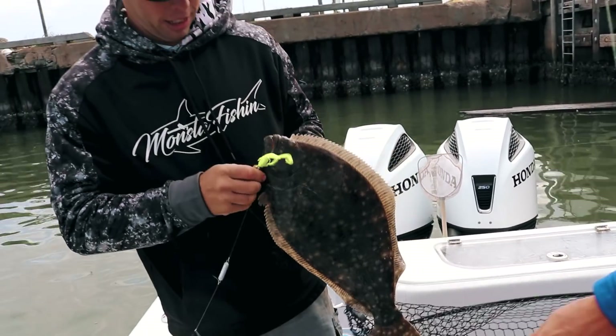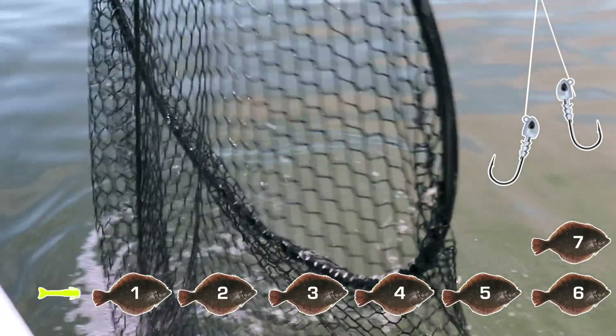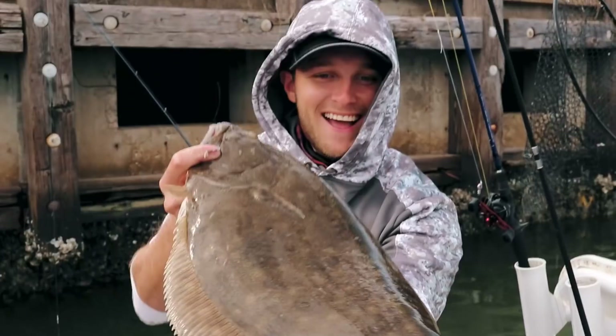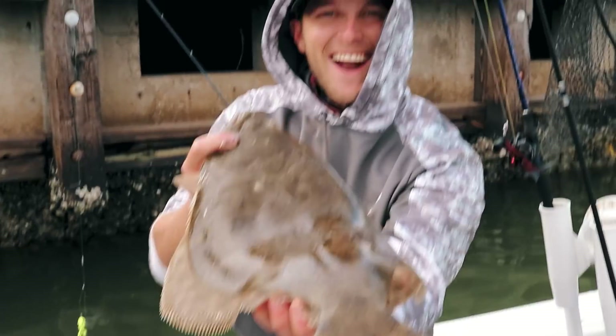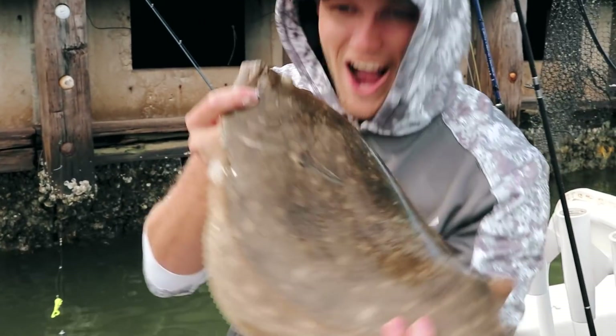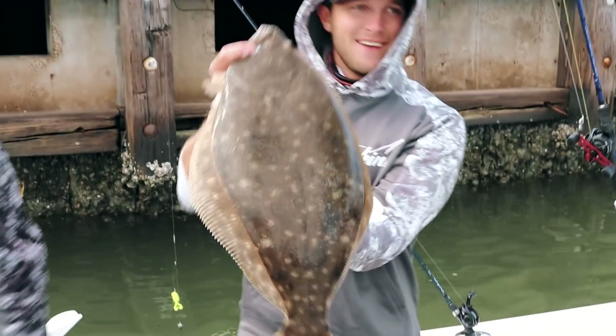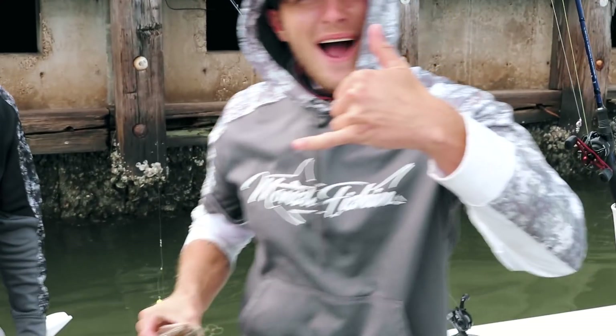Beautiful beautiful flounder — that's a stud boy! That's a freaking stud — that's a monster! Back up a little, show the sharp beauty — there we go. Trophy fish, very nice. Hang time on the tandem rig.